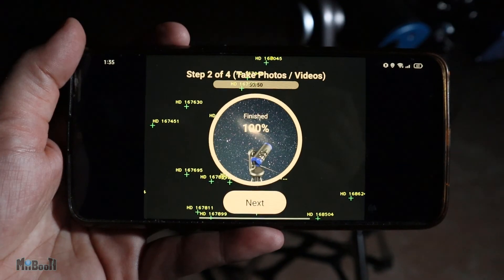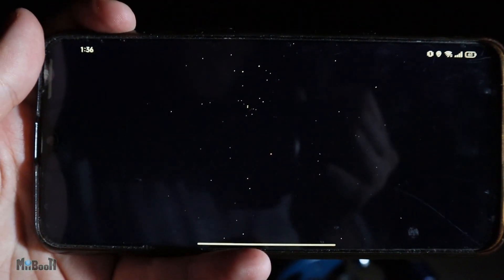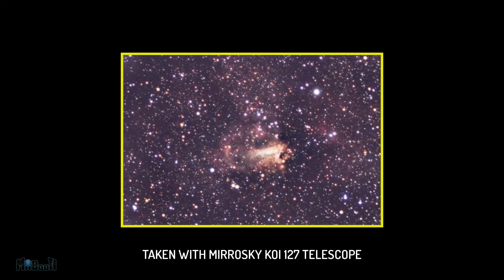Just to be clear, this telescope is not just meant for planetary or moon observation — it is capable of deep sky observation. For example, this picture was taken with this telescope. Awesome, right? However, that will be another video, or else this one will become a documentary.